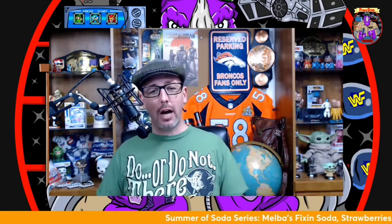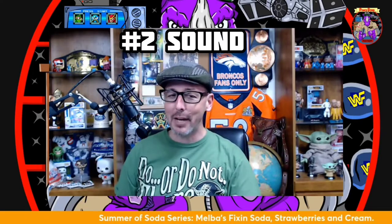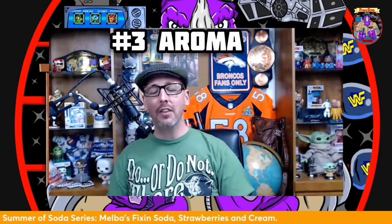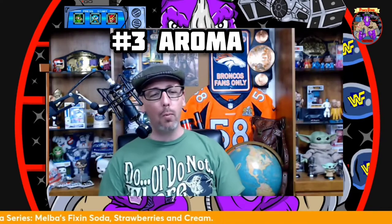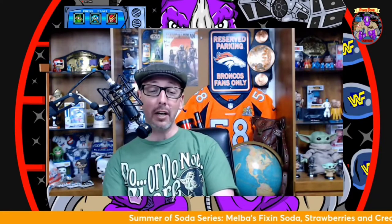Welcome to the show where we powerbomb your taste buds in our summer of soda series. Do or do not, there is no try — unless you are trying a fantastically unique soda like the ones we're reviewing here. We're looking for four things out of a soda: number one, presentation; number two, the sound it makes when you pop that top; number three, the sweet soda aromas of its smell; and number four, obviously, the taste.